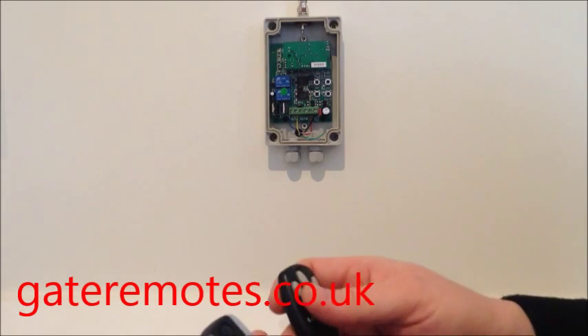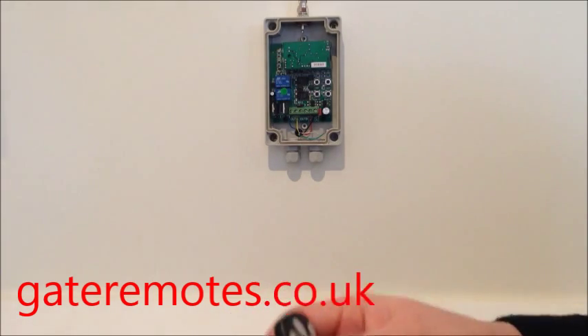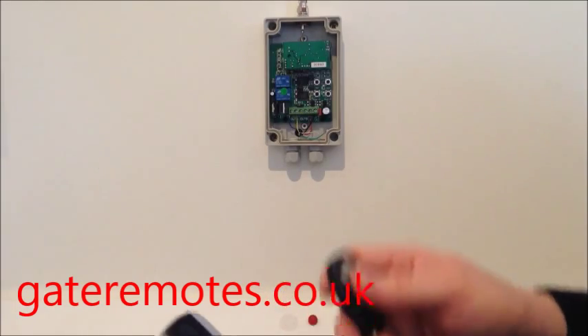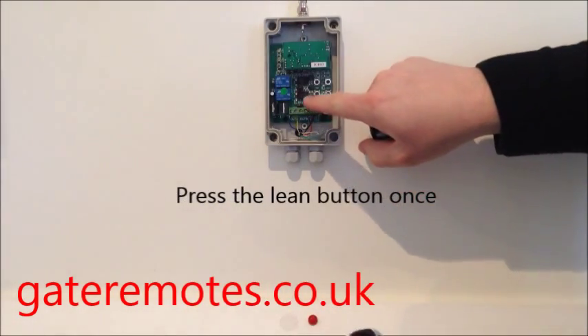The older type black box LiftMaster systems had a square green button on the back of them that you use. The newer types have a yellow colour button on the front.